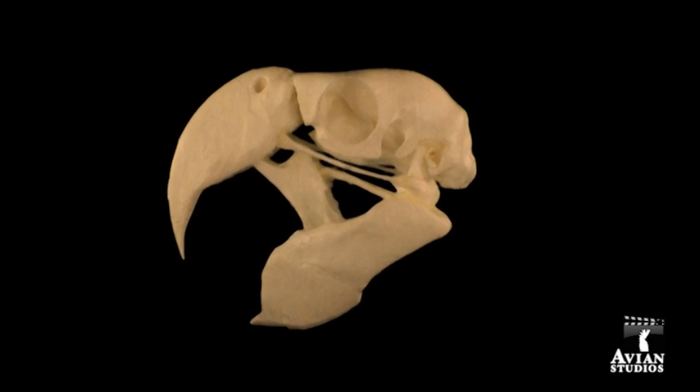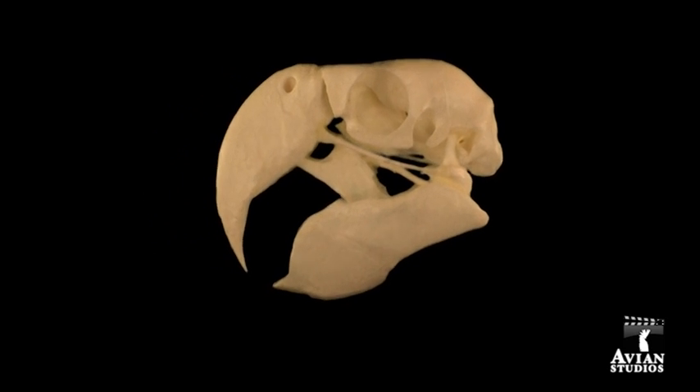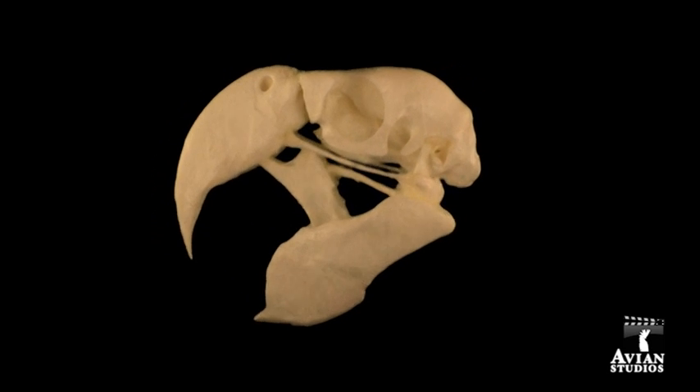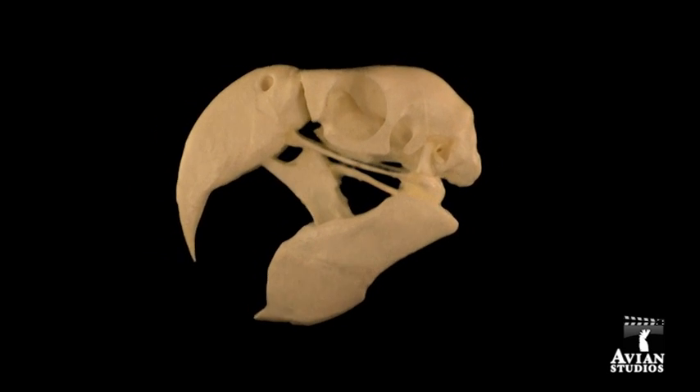By studying the anatomy of the Macaw skull, we begin to understand parrot beak mechanics and just how injuries to a bird's head affect its ability to properly use the beak.